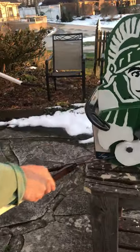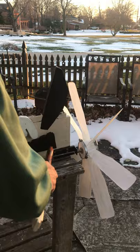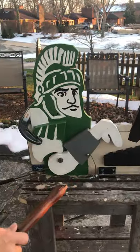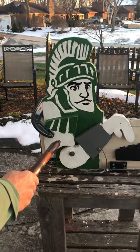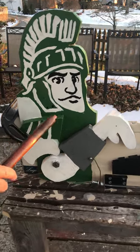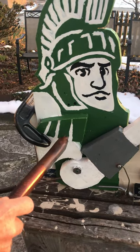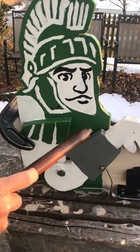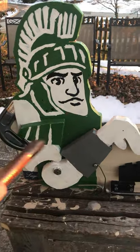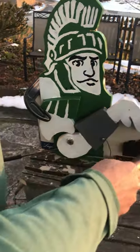Over here is the counterbalance, which offsets the weight of the pine board so it's easier for the fan to move it up and down — it's balanced like a teeter-totter. This is just a pine board depicting Sparty's shoulder with shoulder armor and his bicep. This shoulder also doubles as a bracket which holds the headpiece to the base. The base is just a pine board, and the headpiece is another pine board with Sparty's face painted on it.